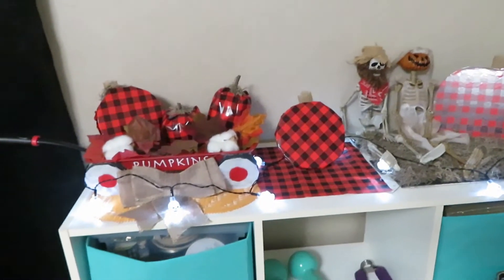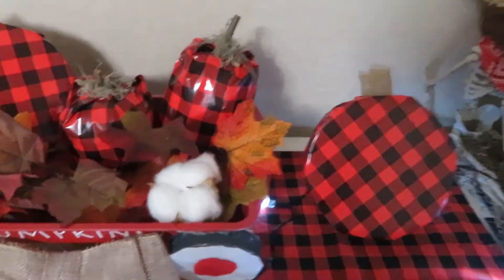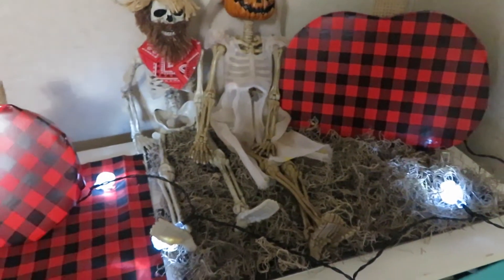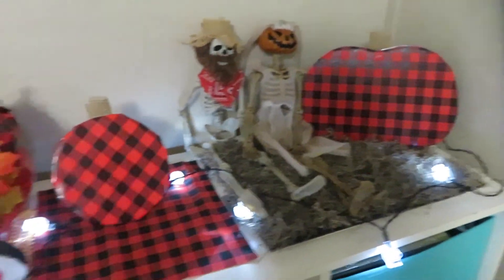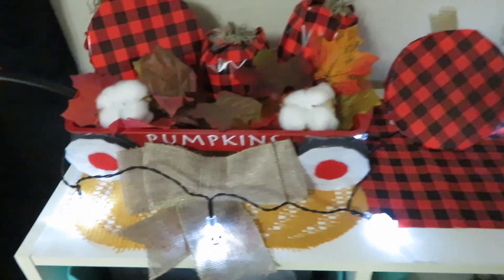Here it is, guys — I think it looks amazing, so happy with it! I just put some skull lights there so it would look a little bit more scary. You saw how I used the vinyl; this is kind of like a graveyard, and you can see I just put the two skeletons right there — I think they look so cute, I made them hold hands. I love it! I just put some leaves and cotton in the pumpkin wagon.